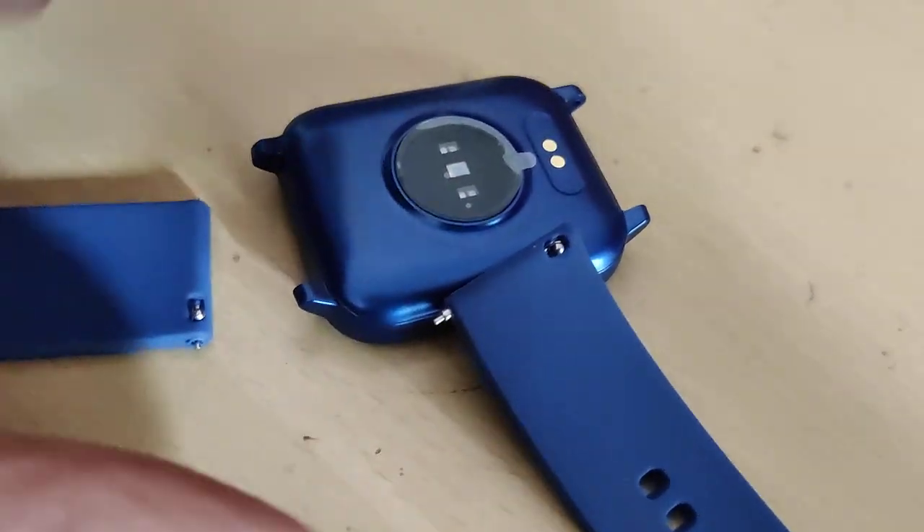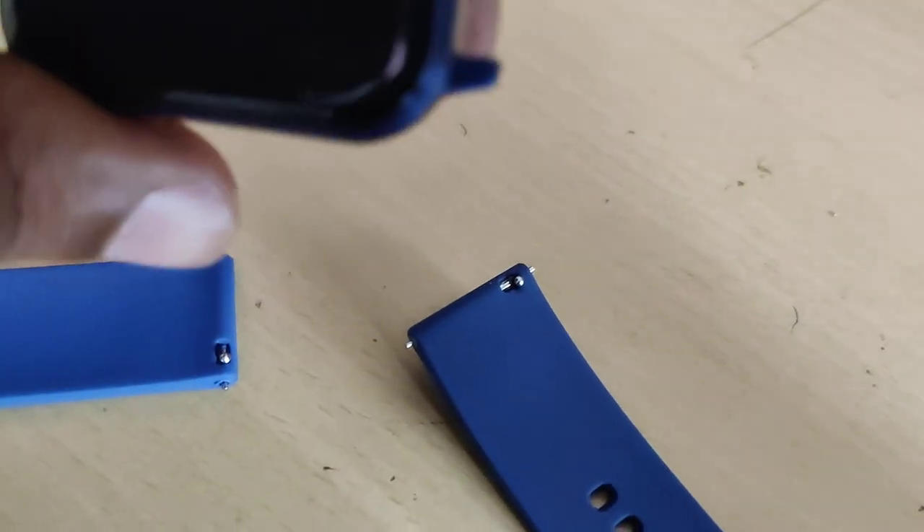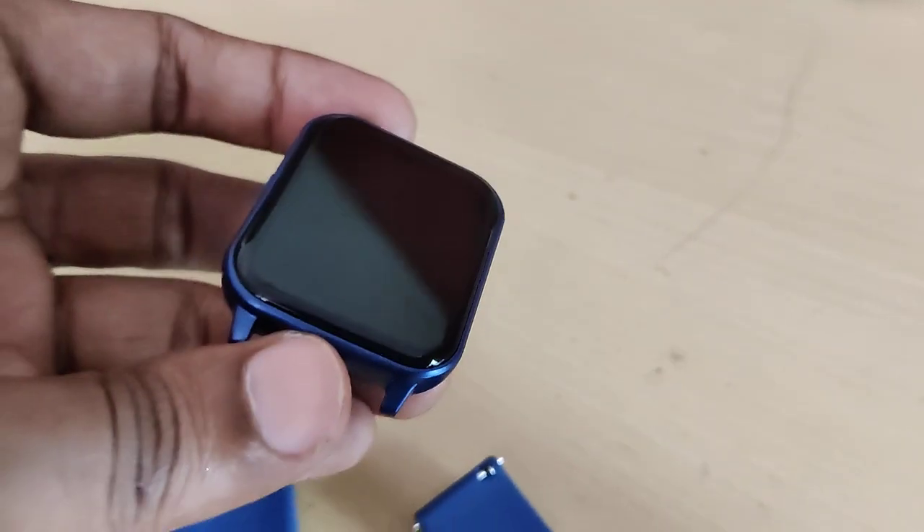So now you can see that we have removed the strap of our Firebolt Ninja 3 smartwatch.